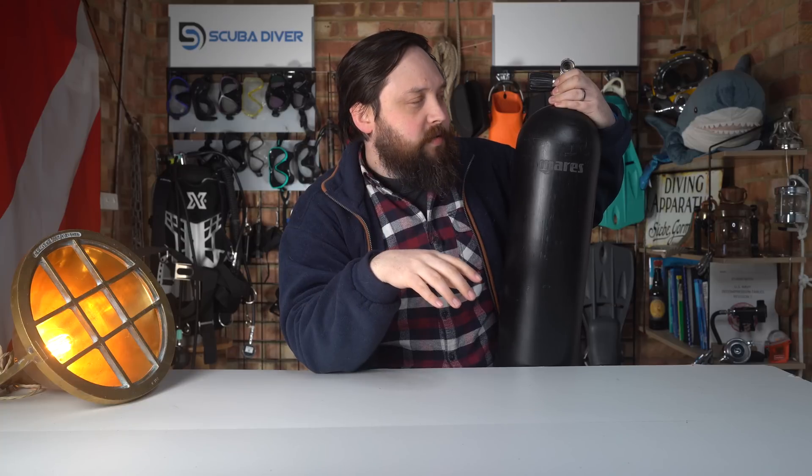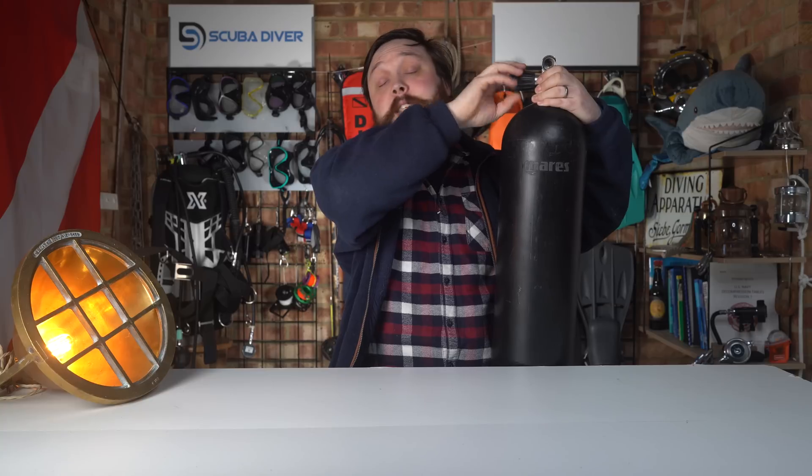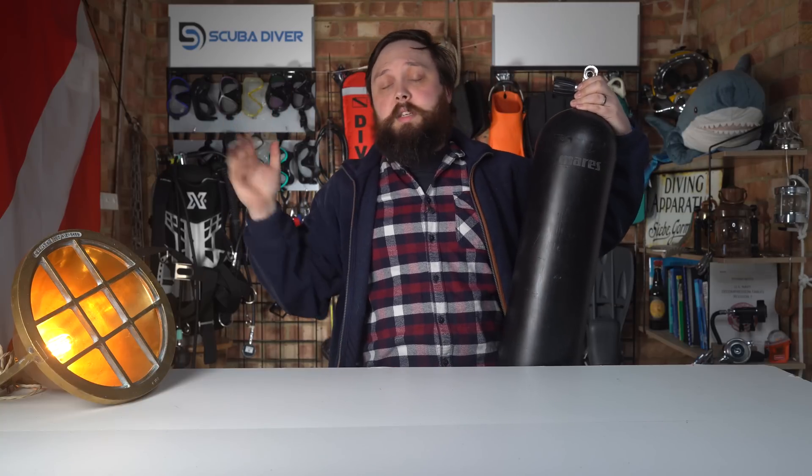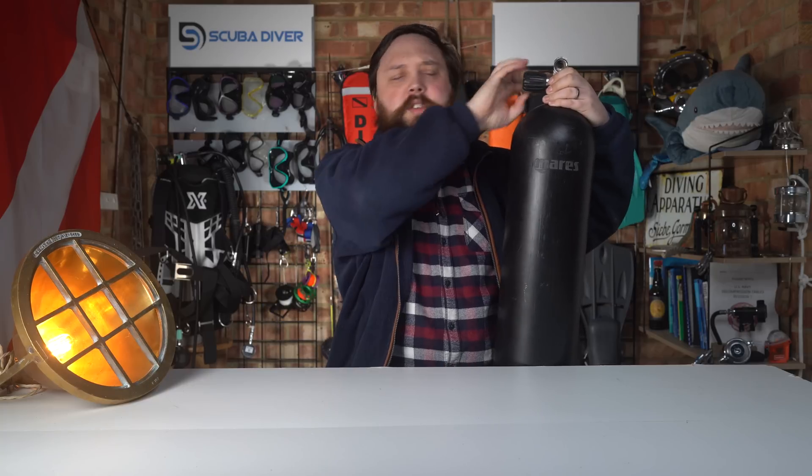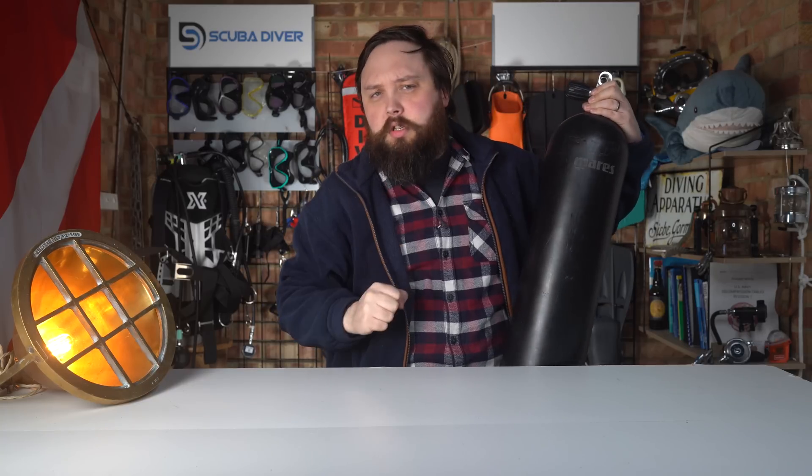We don't do the quarter or half turn back at the end anymore — that led to some issues, and I think I've done a video on that. So you just open it all the way until it stops and then leave it. We want it all the way open. Don't wrench it open as hard as you can — just finger tight. As soon as it stops, you're good.